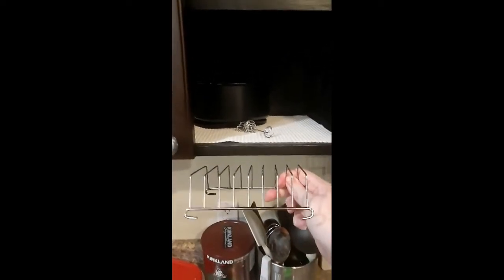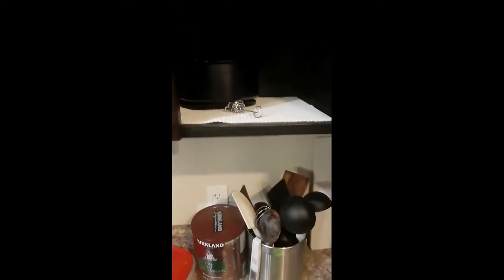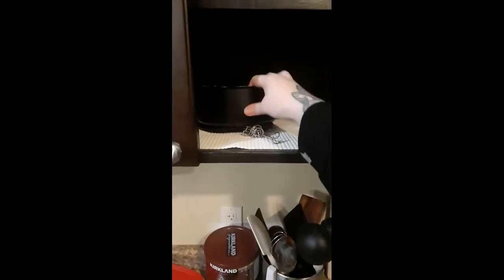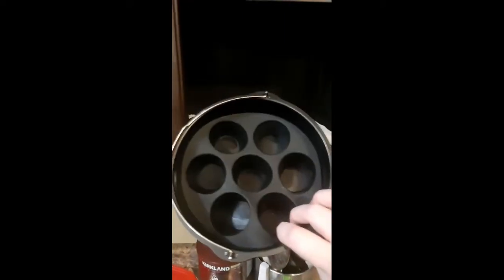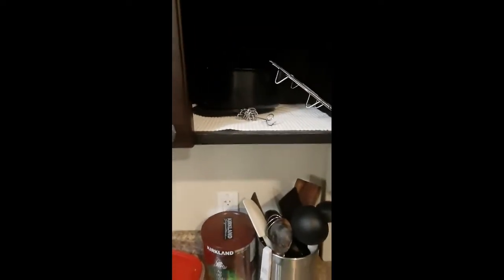My husband uses the flat plate for hash browns. There's also little sticks, a muffin silicone tray that I haven't used yet, a little bucket, and a silicone mat. If you have the extra money to spare, I would recommend getting these accessories — you will use them.